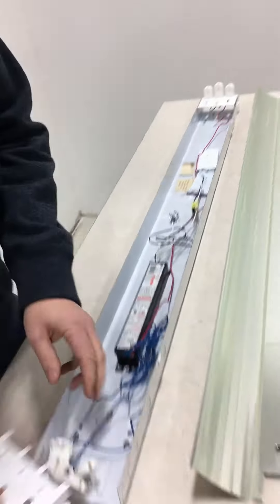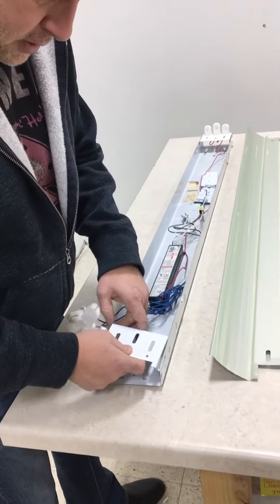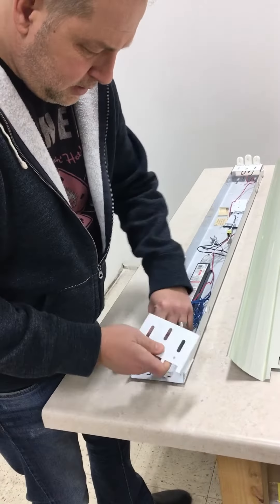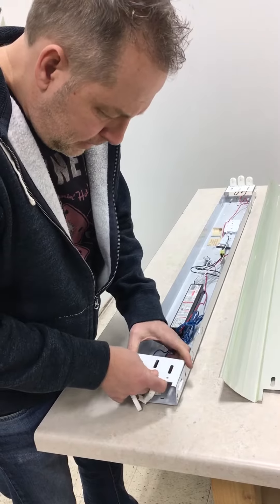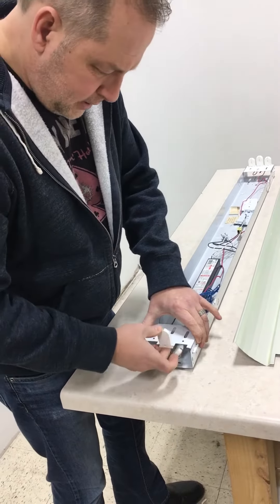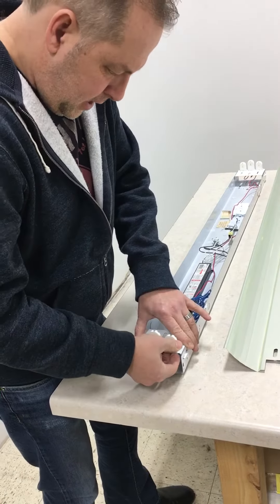We're going to do the same thing with this end. Remember to put the tombstones to the back — it's easier to slide them off. Same thing with these: tall one in the middle on a six-lamp, short ones on the ends.